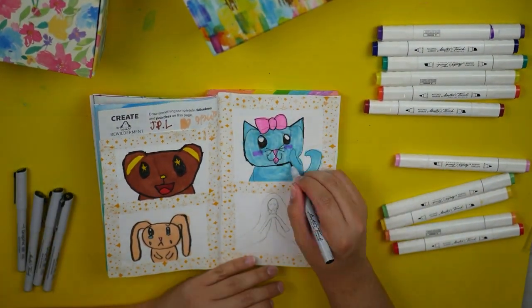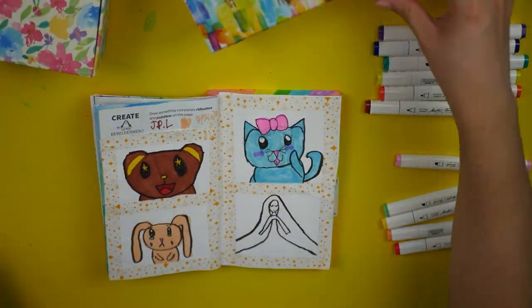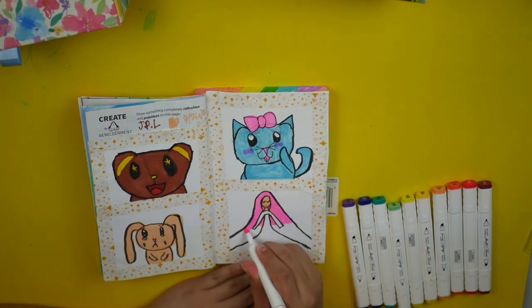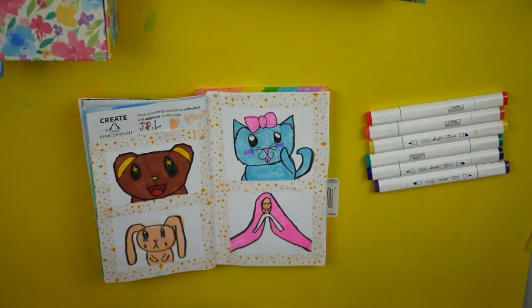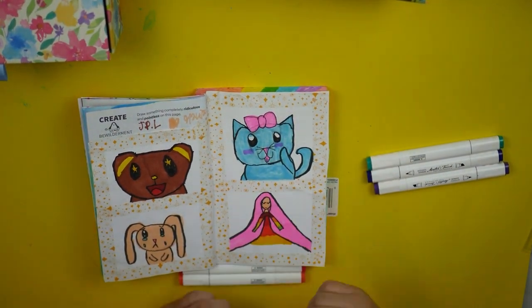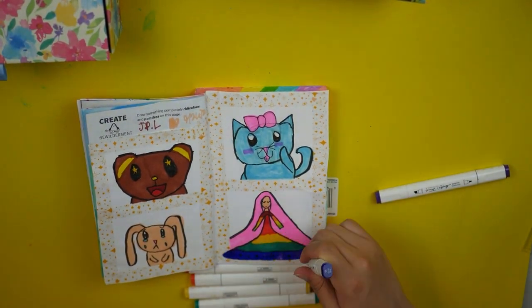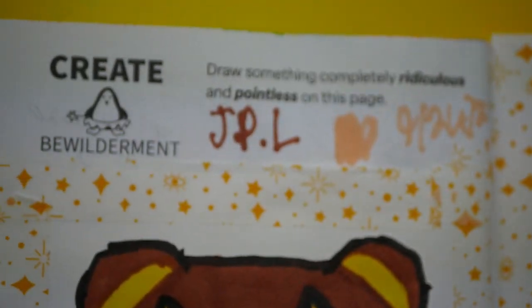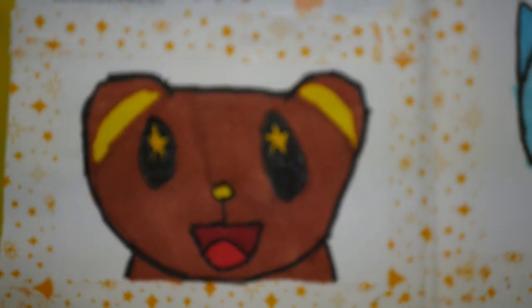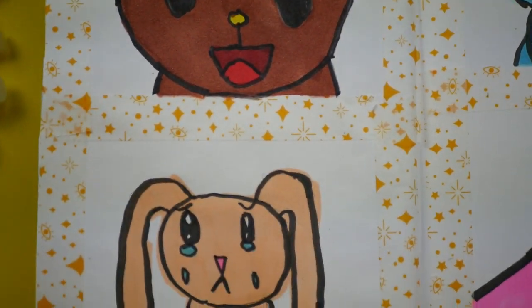I'm not entirely sure why I painted the cat blue — I just kind of wanted more color on this page. For the bottom half, I really have this thing with rainbow dresses and pink hair, so I put those two ideas together and drew a girl with really long pink hair and a rainbow dress. But it was around this point where I noticed that all the colors weren't going to fit, so I went over the tape a little bit. I mean, I guess I did follow the instructions because all of this was pretty pointless. But again, I wasn't in love with this page.